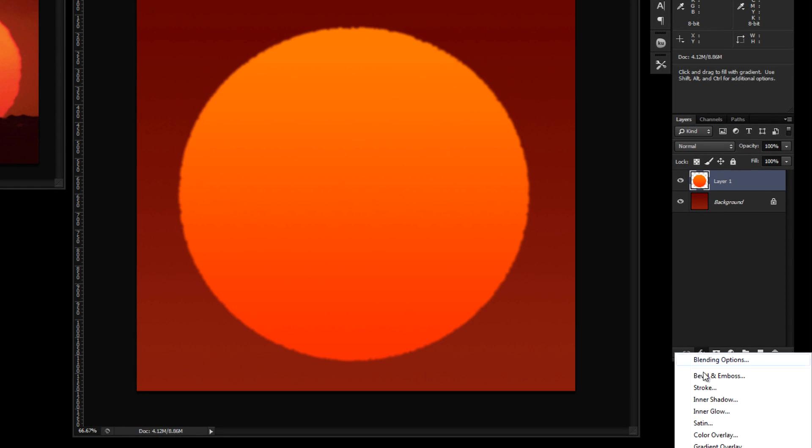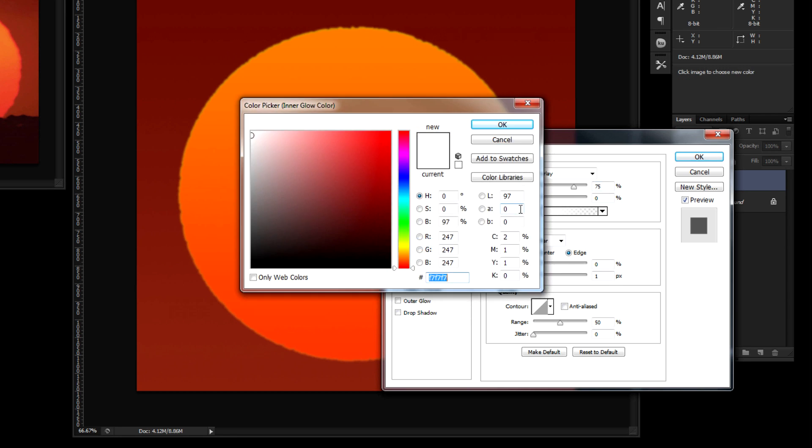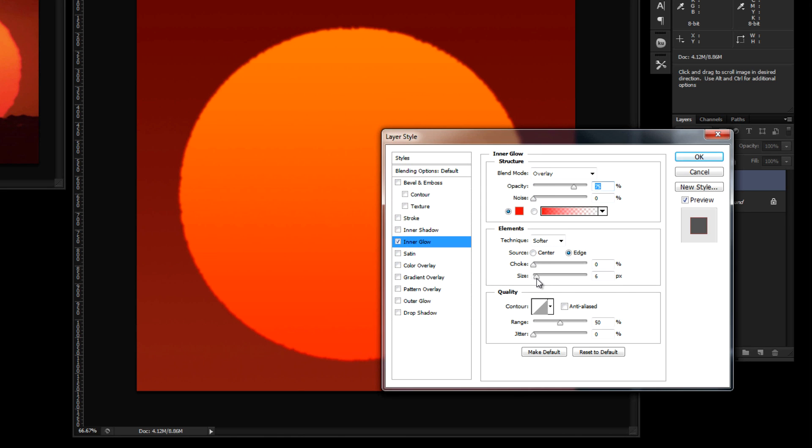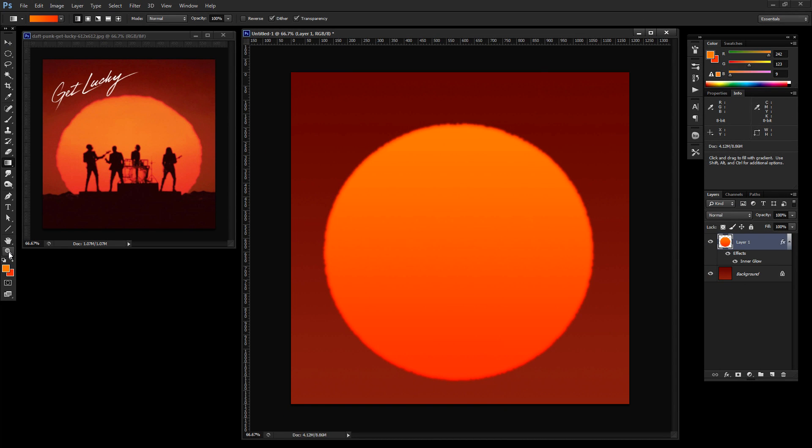You can see a kind of red highlight going around the sun. Let's mimic that with an inner glow under Layer Effects. Set the blend mode to Overlay, opacity at 75%, noise at zero. Change the color to a red-orange — hex value ff2400. Turn the size up to about 16 or 18 pixels for this resolution. The sun is looking fairly close and pretty cool.